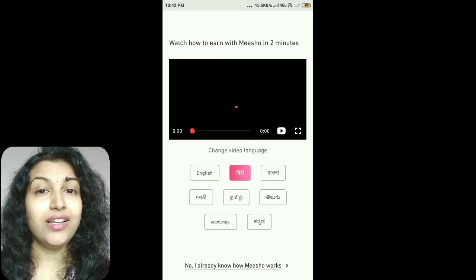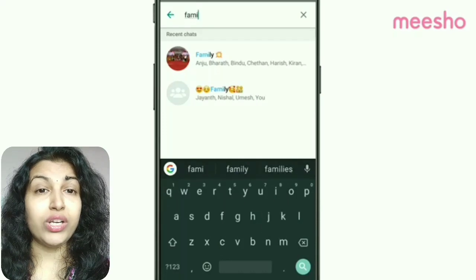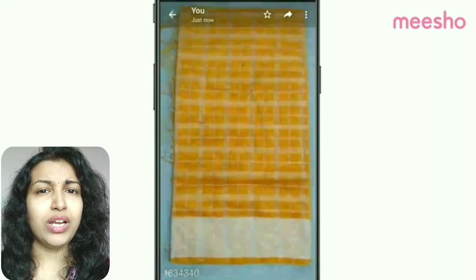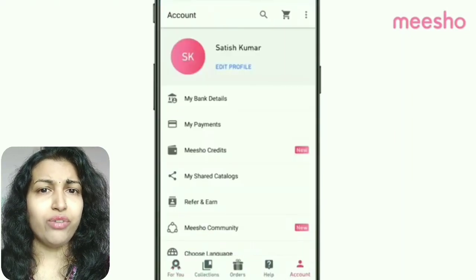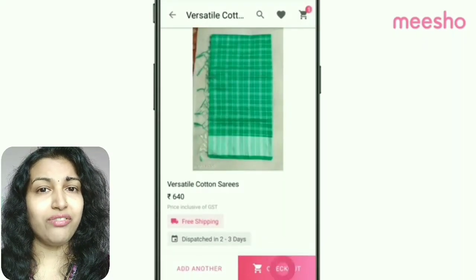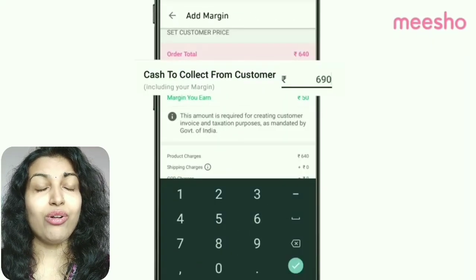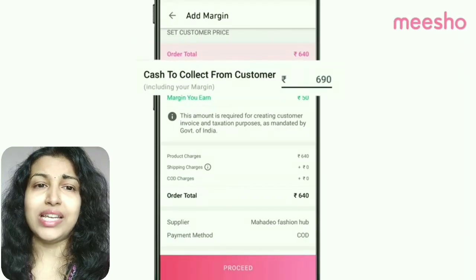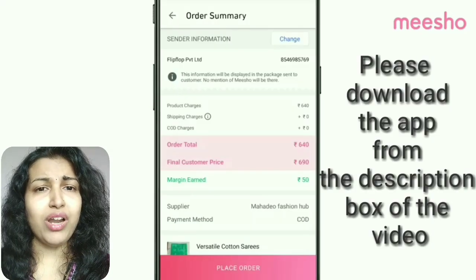After creating your profile, go through the products and if you like any, share it with your friends or relatives on social networking sites like WhatsApp, Facebook, Instagram or Gmail. If your friend wants to purchase it, go to the app, add the product to your cart, put in the price with your profit margin and place the order. It accepts cash on delivery and Meesho will be responsible for packing and sending the order to customers. It also has a seven day return policy and a hassle-free refund policy, making it the best option for homemakers wanting a part-time job.